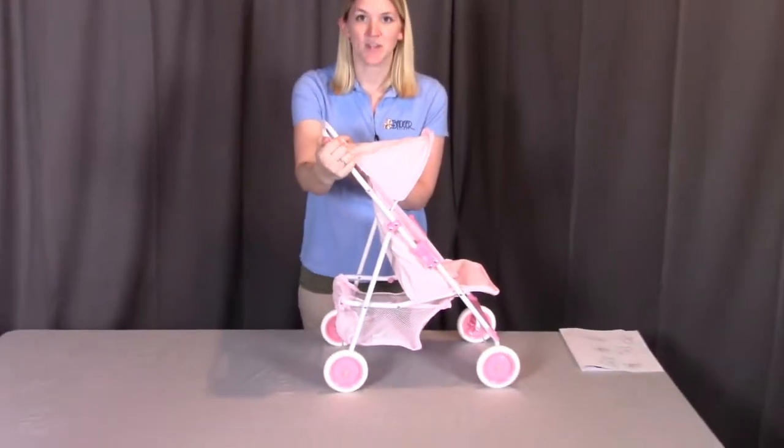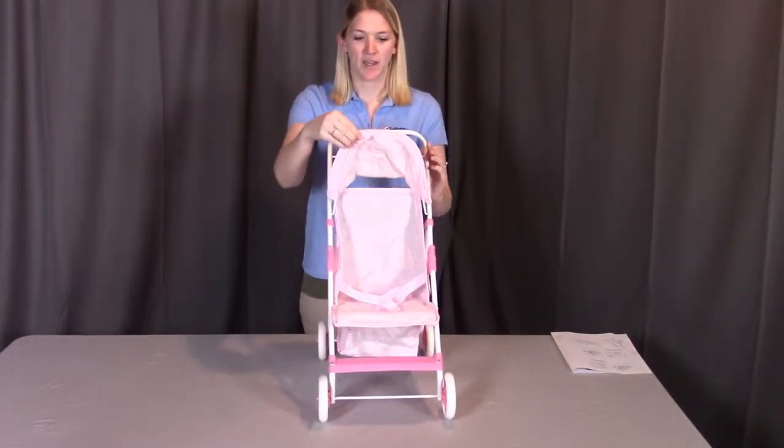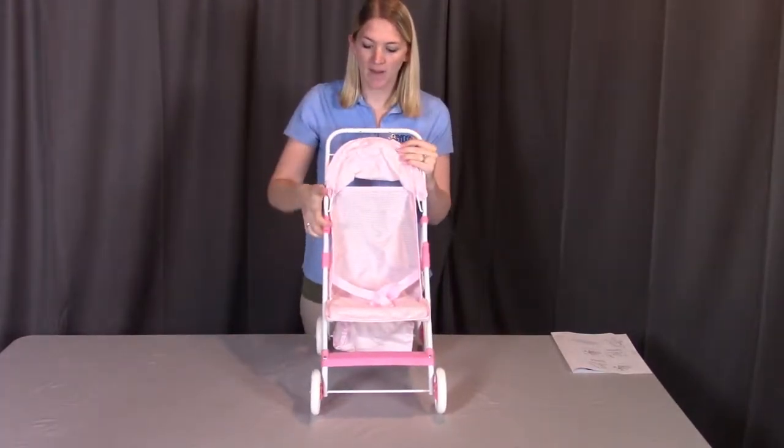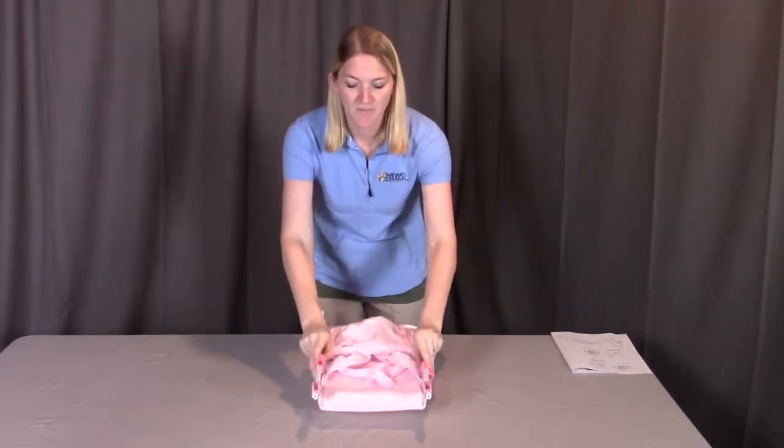The nice thing about this stroller is it's as easy to put away as it was to assemble. Just put the umbrella back, pull up on each of these frame locks, fold the stroller back down, and you're set to go.